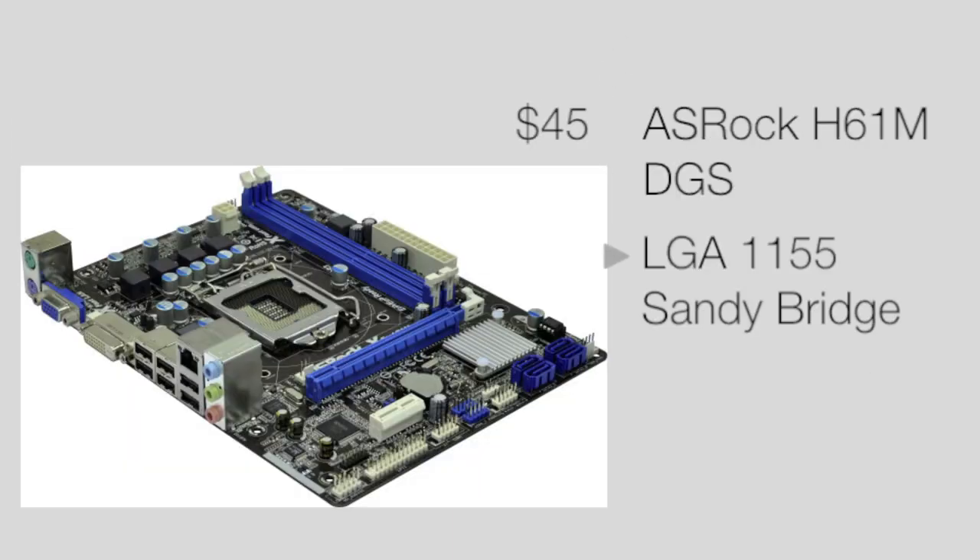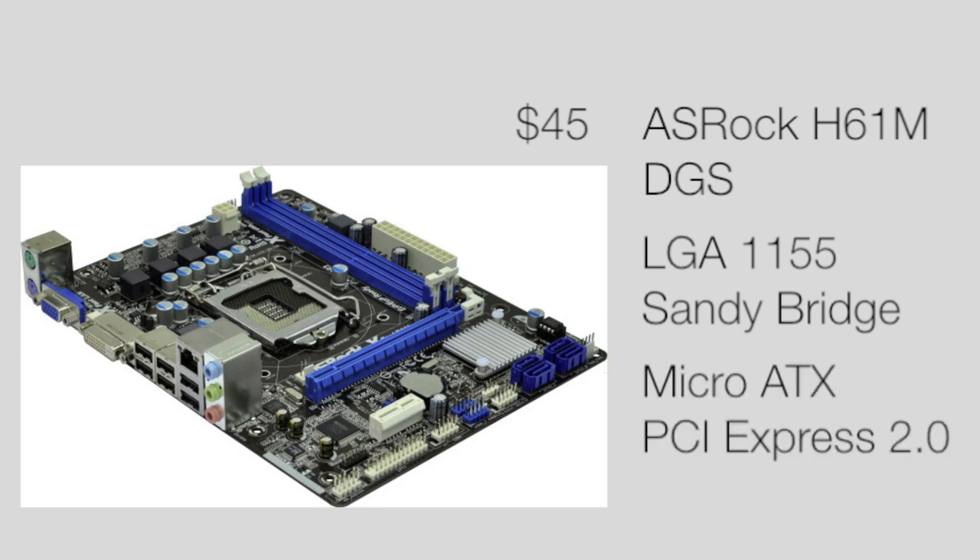Next up is the motherboard that's going to house all these components. You got the $45 ASRock H61M motherboard — it's LGA1155, Sandy Bridge generation. It's a micro ATX so it only has 1 PCI Express slot, but it is 2.0 to house that 550 Ti.